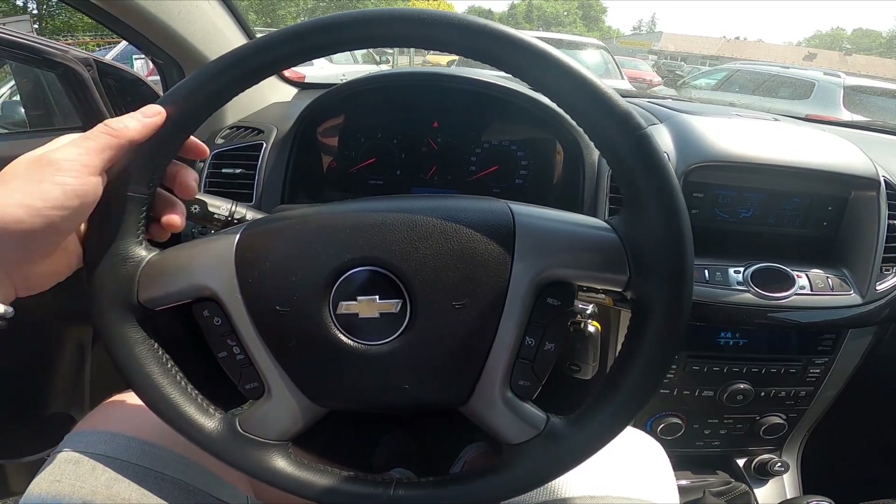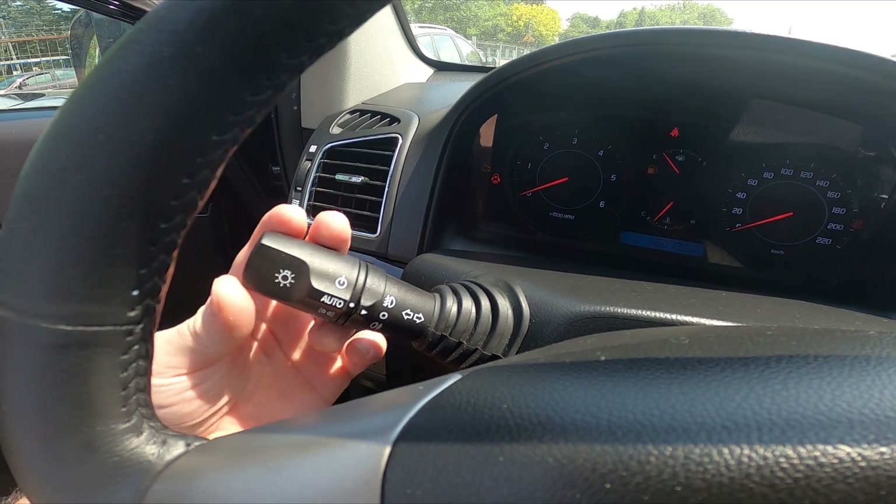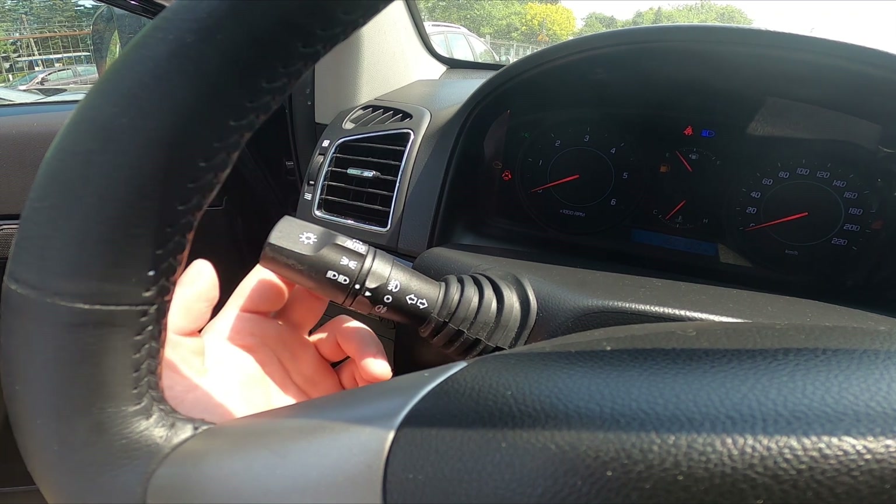In the beginning, let's take a look behind the left side of the steering wheel. Right here we've got this lever to enable high beam. First enable the dipped beam, and now push the lever forward. Now high beam is enabled constantly.